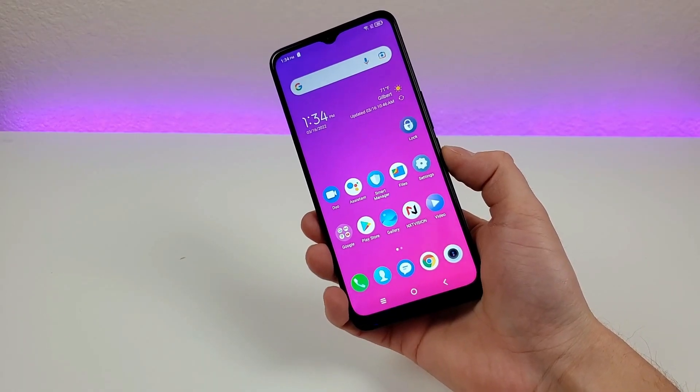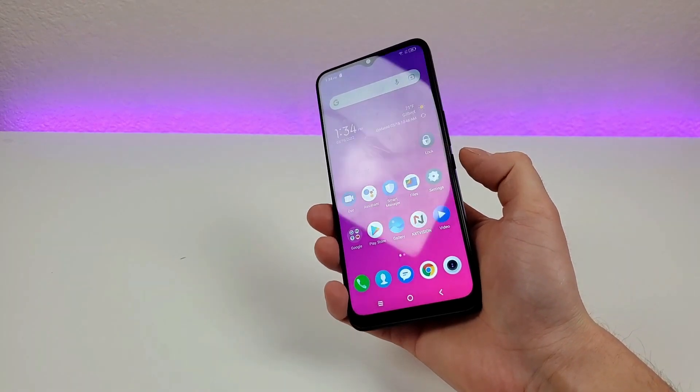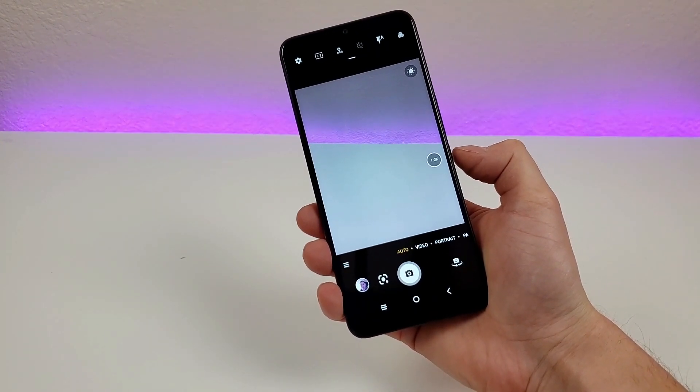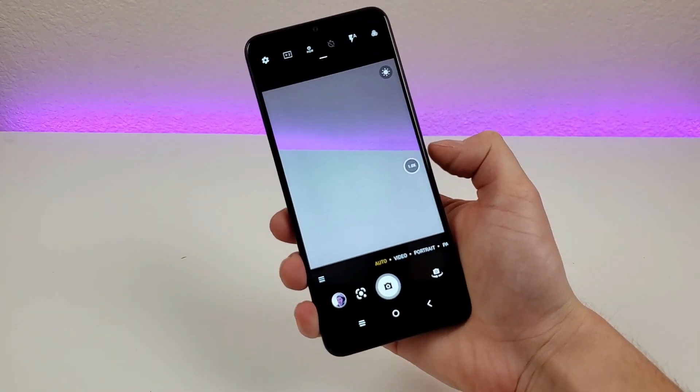This next feature is already enabled by default — if you double press on the power key, it's going to pull up the camera app right away. It doesn't matter where you are throughout the operating system; just by double pressing that power key, we now have the camera app pulled up.